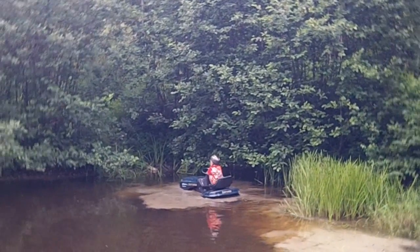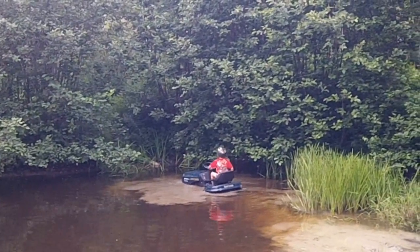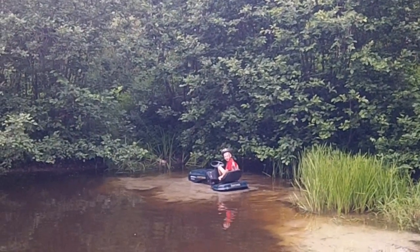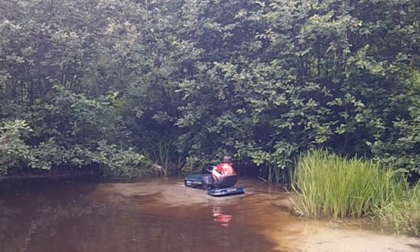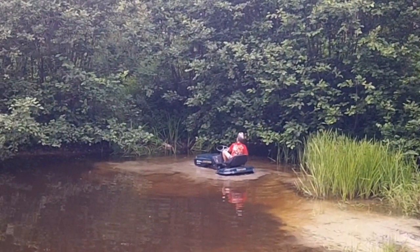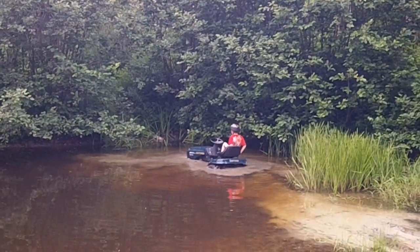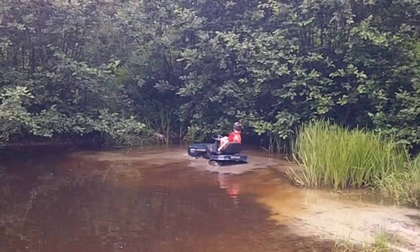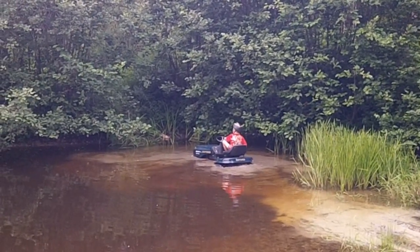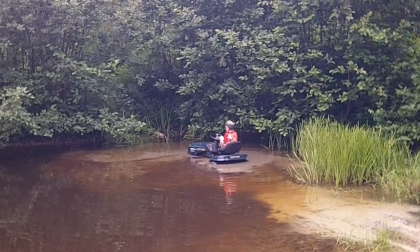He's floating! Don, Don, bounce up and down! Try and back it up, try and back it up. Oh no... I'm stuck.